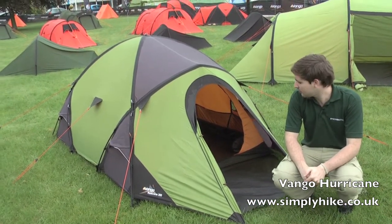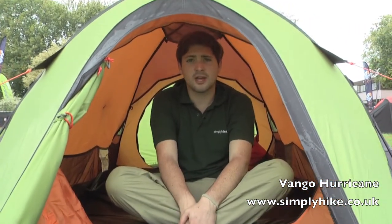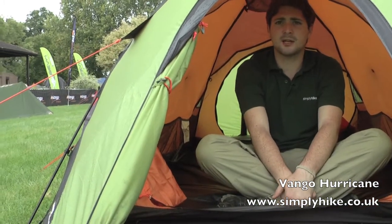It's also got some great features on the inside as well, so let's go in and take a look. Here we are inside the 200. It's designed for a two-man tent, although realistically you probably want to have this to yourself and give yourself an extra bit of room. A nice large opening at the front makes it nice and easy to get out.